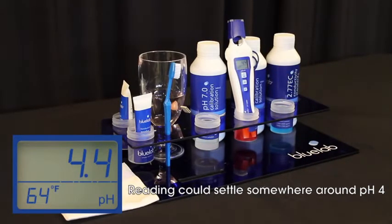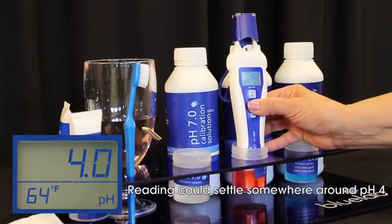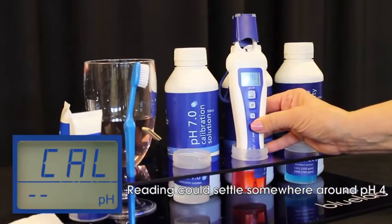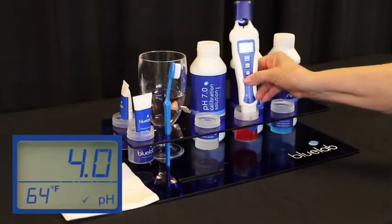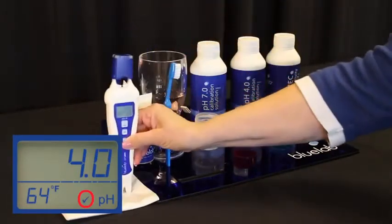You may get an error message if you press too early. Once the reading has stopped moving, with the pen in the 4.0 solution, hold the cal button down until the display reads CAL. Release the button and wait till it reads 4.0. A check mark will appear on your screen to tell you your calibration has been successful.